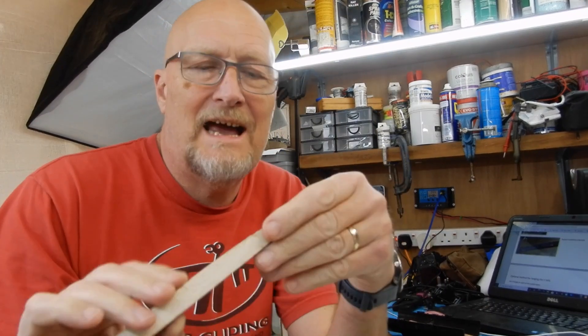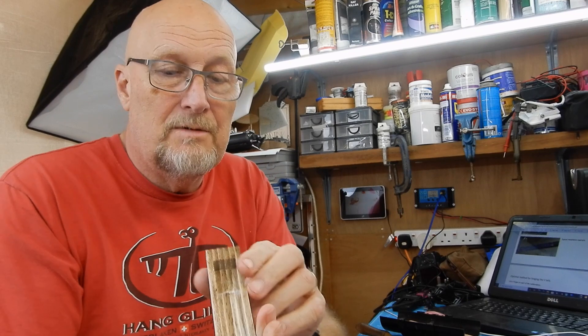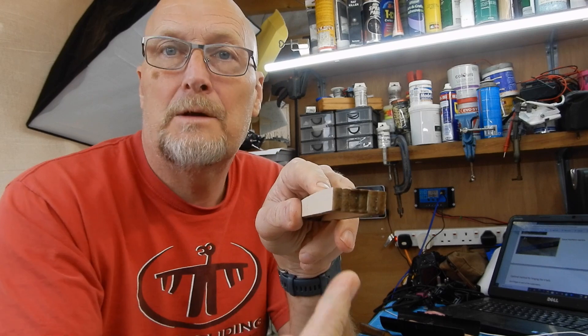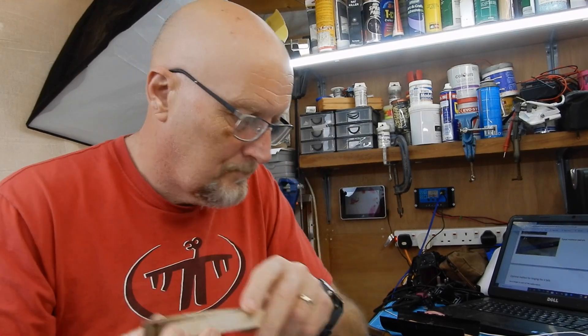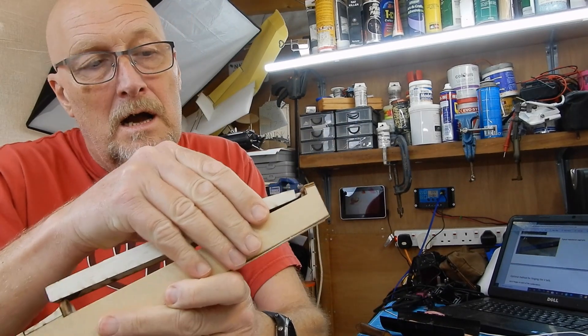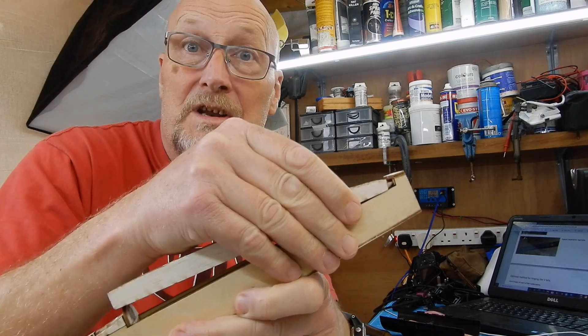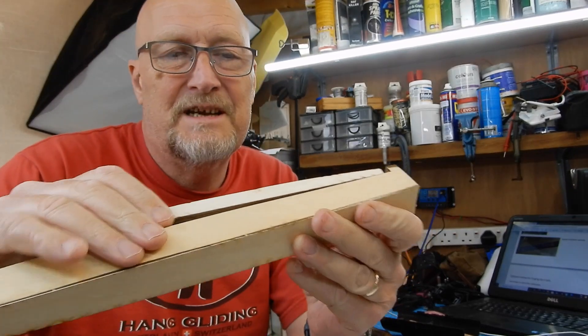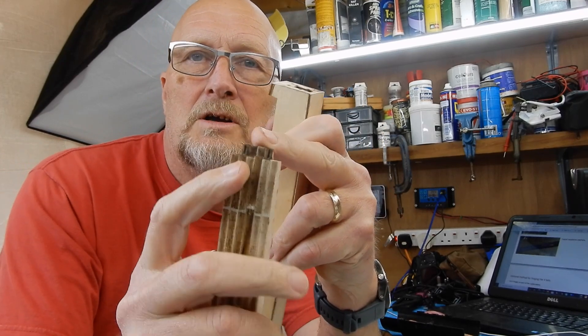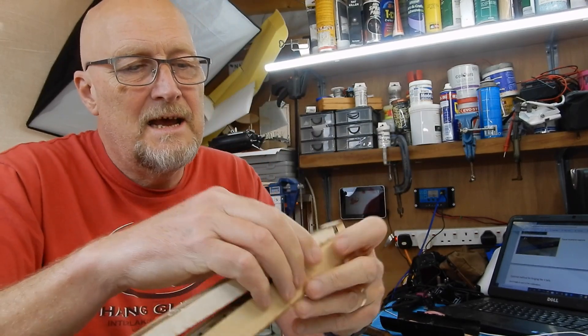We've done some gluing together - that's the hatch. A little tip about the hatch: at this end you're going to insert a magnet. Remember to get the polarity the right way round. This is the little tongue that is going to fit underneath here. I don't know if this is standard because mine was one of the beta kits, but I'm just going to need to trim that tongue slightly smaller just to engage in there.